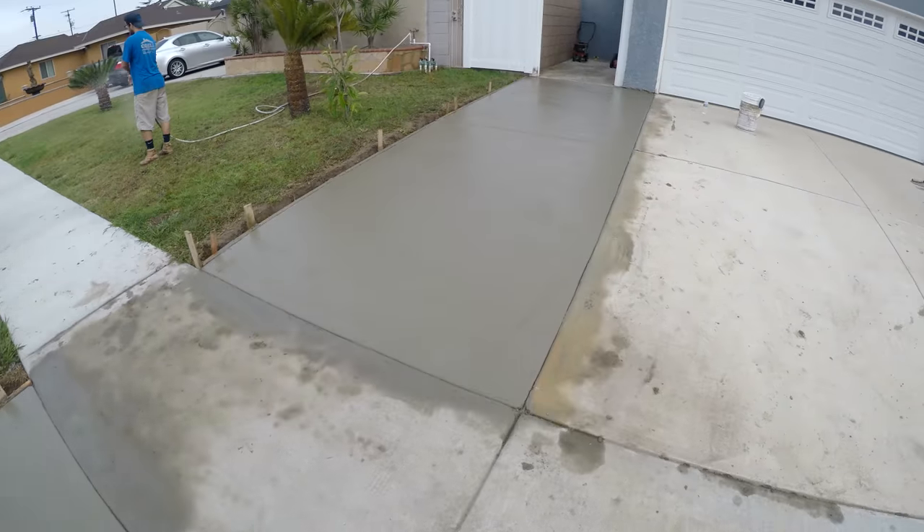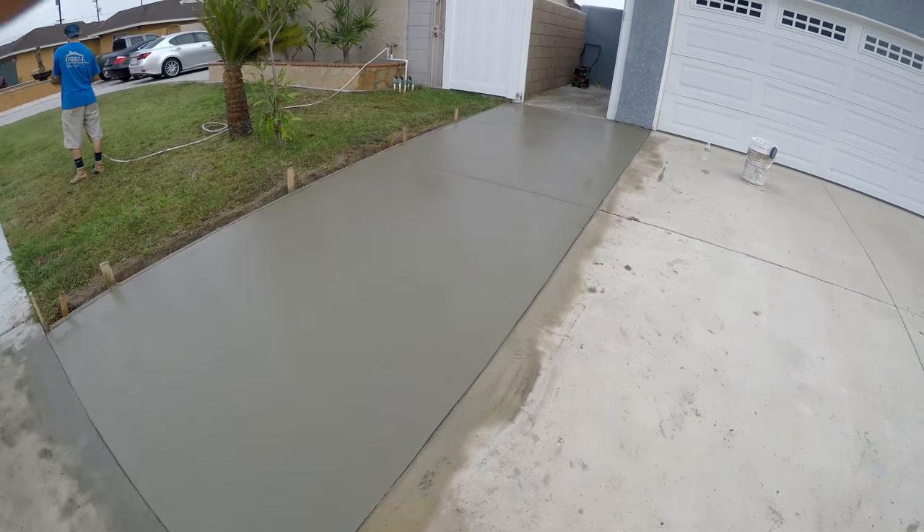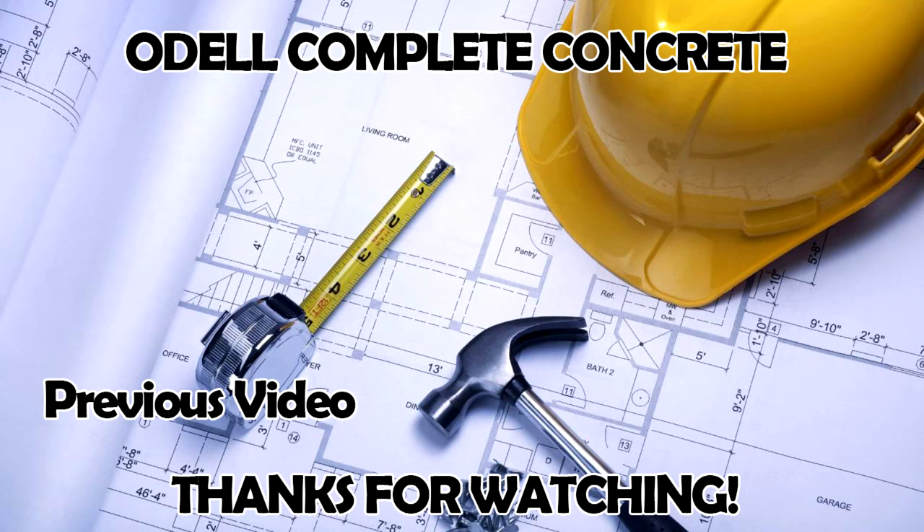A little driveway addition — real sweet and simple, two yards. Anyway, thank you for watching. Stay tuned for more close-up and personal action with hand tools.